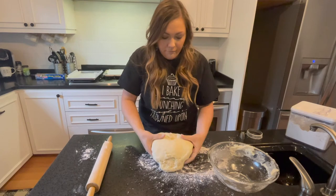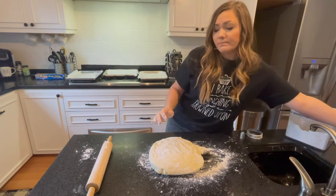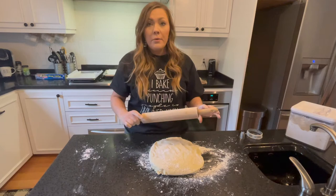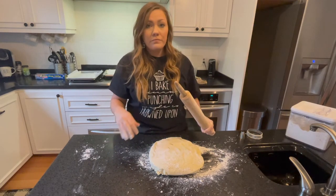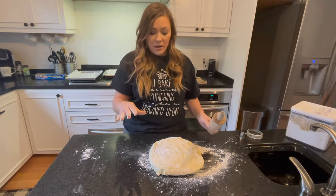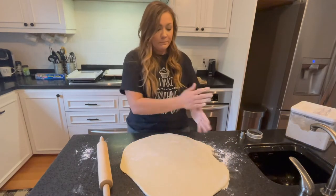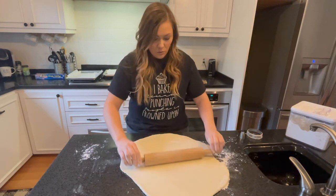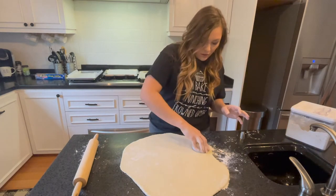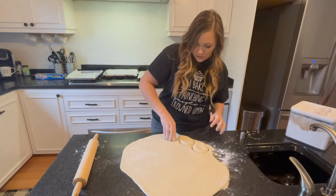I'm going to turn this dough out on the surface — that is a lot of dough. Doughnuts are not like sugar cookies; you don't really want to re-roll them. The second roll the doughnuts taste a little harder and more tough. So you want to roll it about a half an inch thick and get as many doughnuts as you can out of that first roll. I'll start as much on the edge as I can and cut as close to each other as possible.